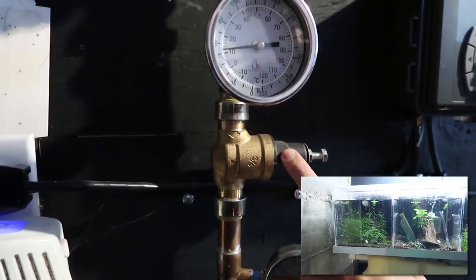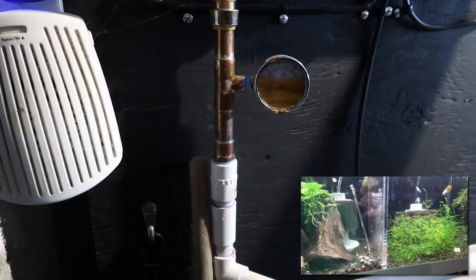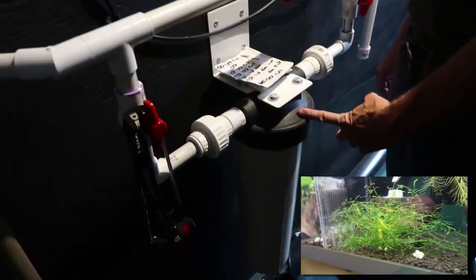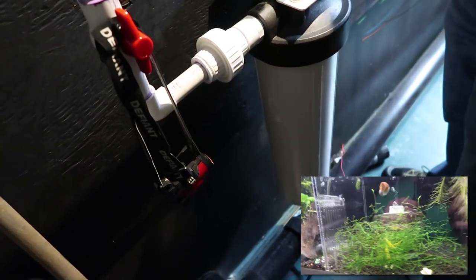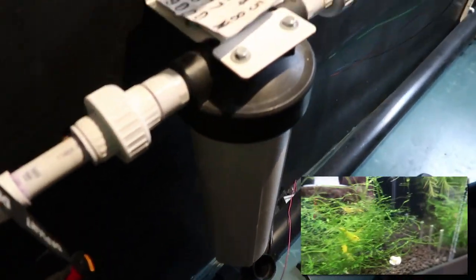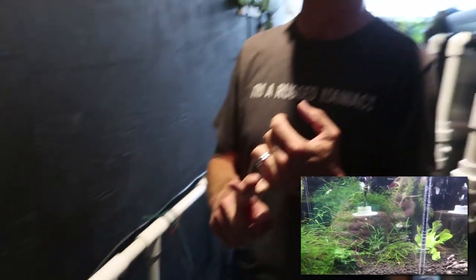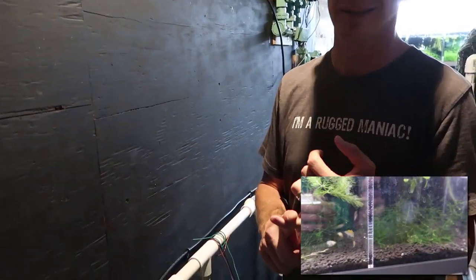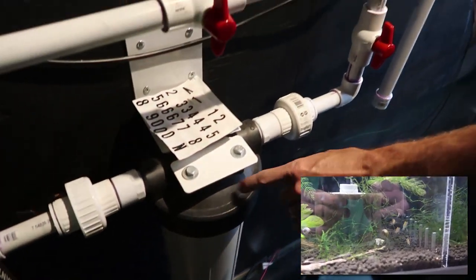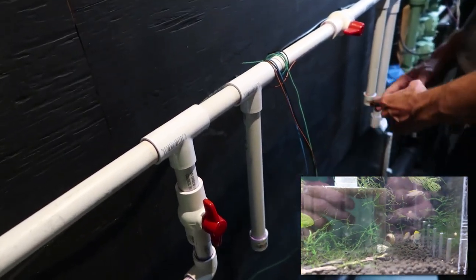There's a pressure regulator so that when switching from copper to PVC he has the right pressure. Then it converts all to PVC. This is the filtration — a carbon block filter that removes chlorine and chloramines from the water. He replaces it about every six months. The house itself also has a sediment filter and a chlorine block, but this carbon filter is his dedicated safeguard just for the fish room.